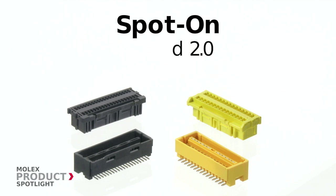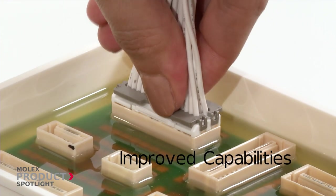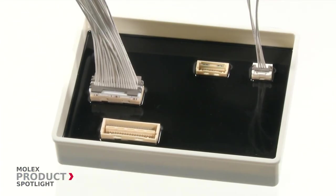The Spot-On 1.5 and 2.0 connector system from Molex is leading the way in the industry. This color-coded wire-to-board system provides cost-efficient SMT style potting connectors.